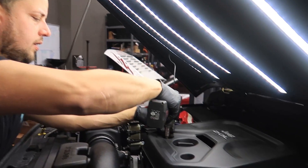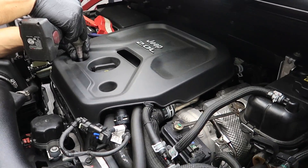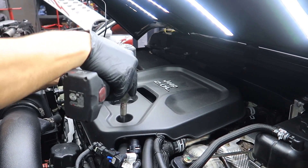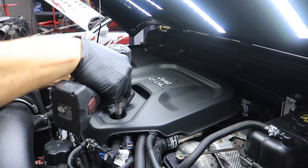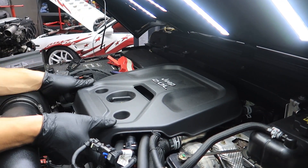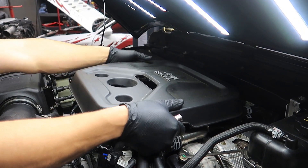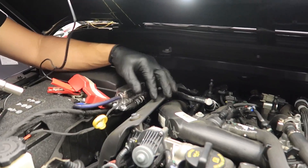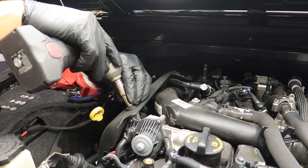Now we have to remove the upper engine cover first so we can gain access to the stock charge pipe. There are two bolts and then there are clips in the back, so it literally just pulls right off like this. Now we have this side cover over here — we also have to remove that as well.